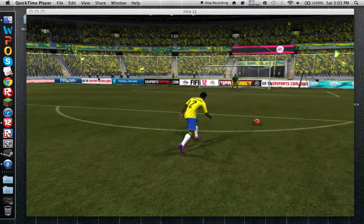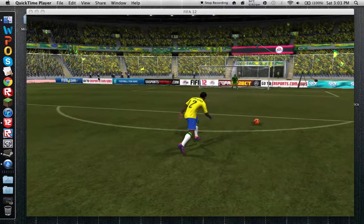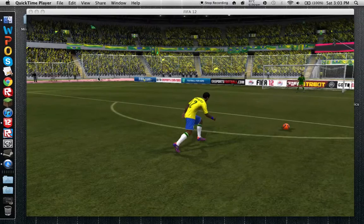Hey, look at this. This is a FIFA 12 tutorial, and this is a pre-kick. I'll show you how to do it. This is just a replay.